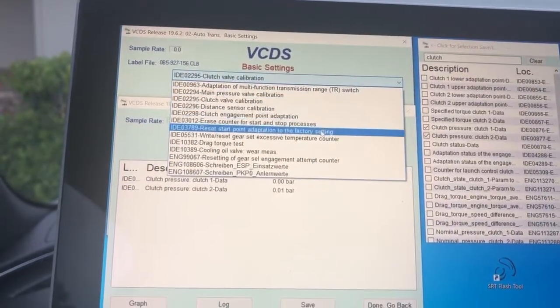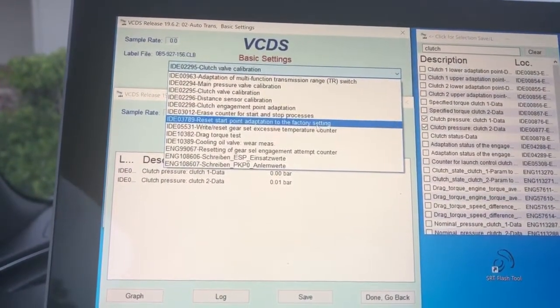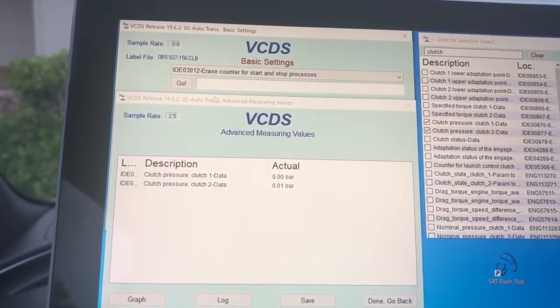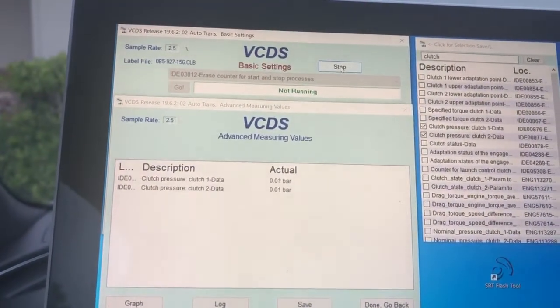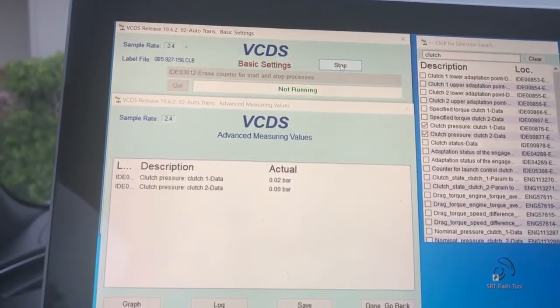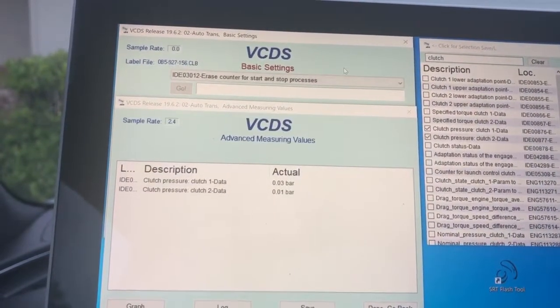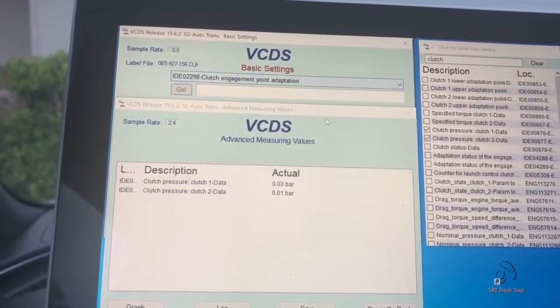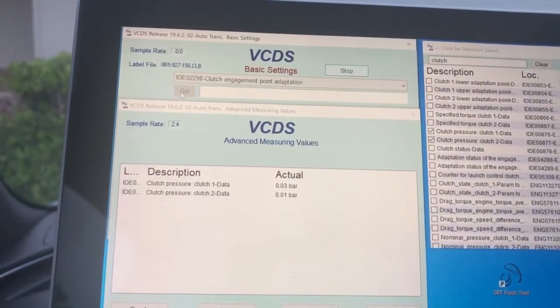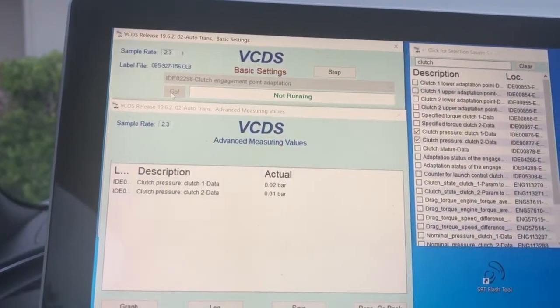Click stop there. The last thing we're going to do is erase the start/stop counter — erase counter for start and stop processes. That basically erases the calibration that the car has adjusted to for its clutch engagement point adaptation, and we're going to give it a fresh engagement point.